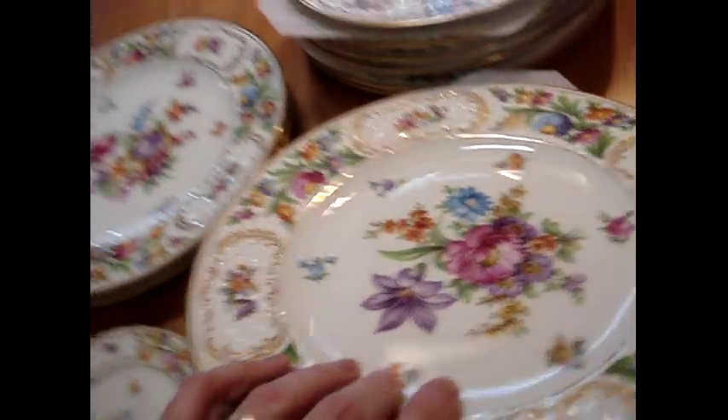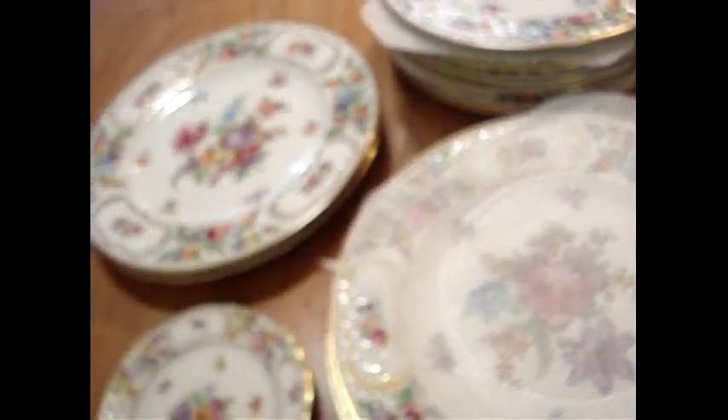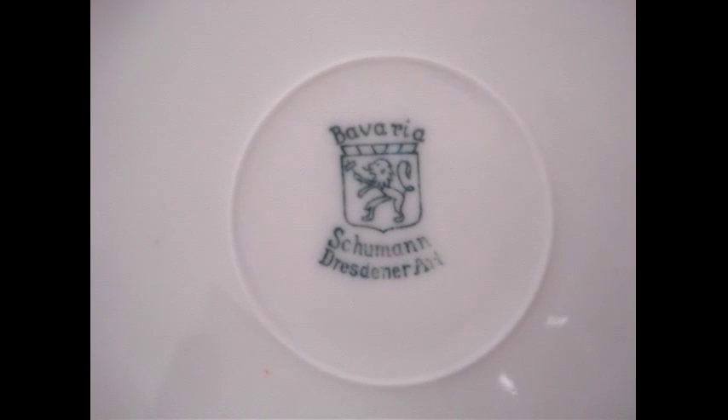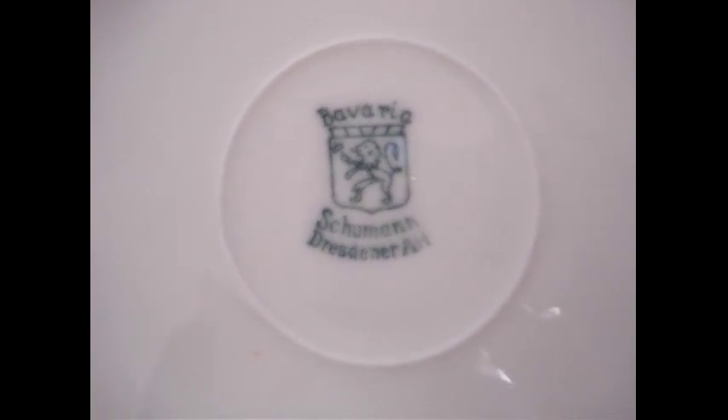Let me show you the backstamp real fast. I'm going to be doing a lot more videos on Dresdner flowers as I get more and more pieces. If you like this video, please click the like button. See you next time.